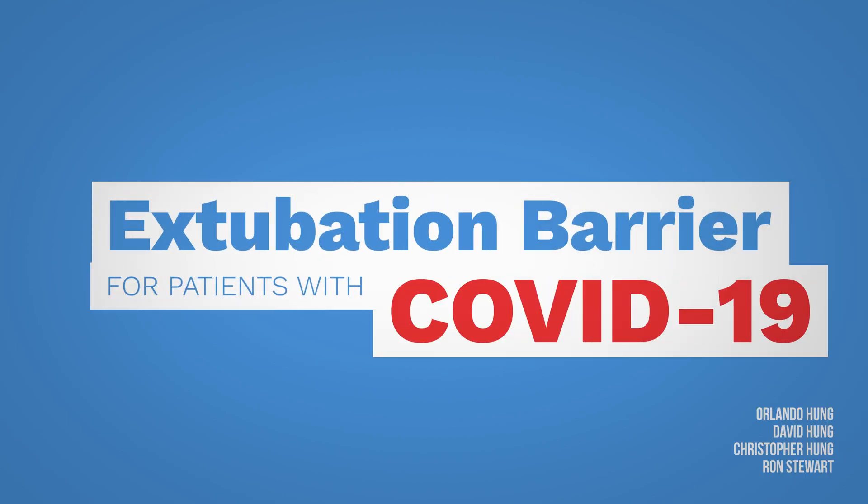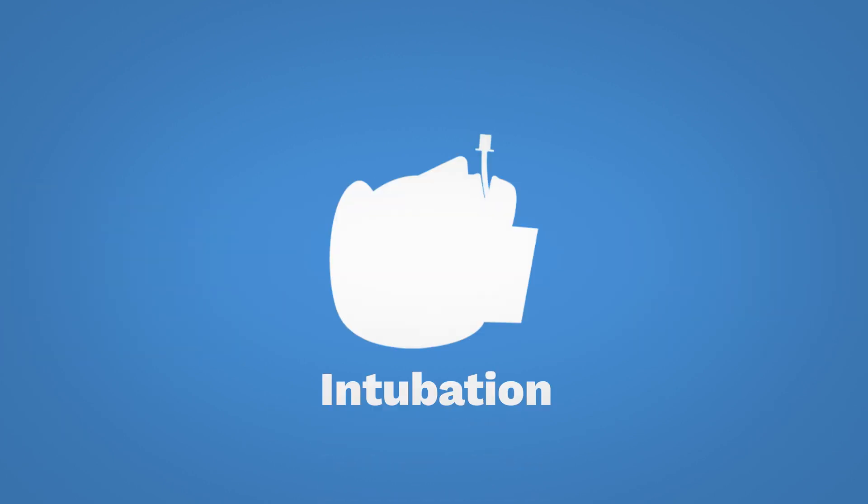Today we want to illustrate an important concept for the extubation of patients with COVID-19. While there is a very small risk of droplets being generated during tracheal intubation with RSI, there's a greater risk of droplets being generated through coughing during extubation. So for our safety we must ensure that every effort be made to reduce the risk of contamination.